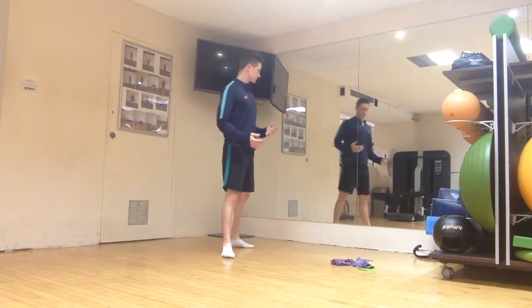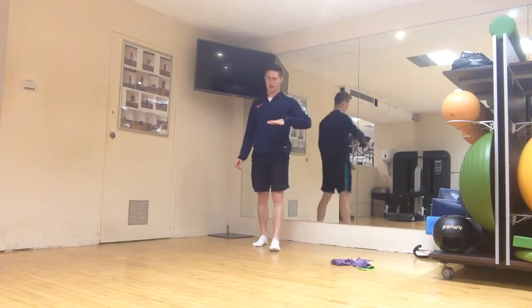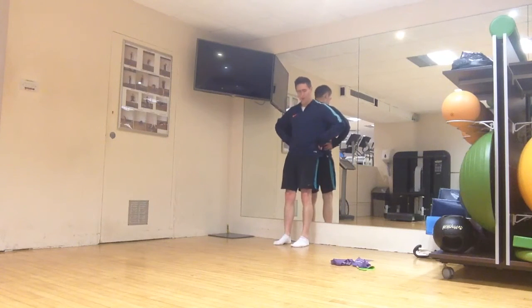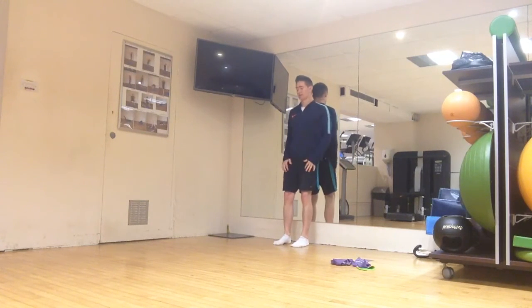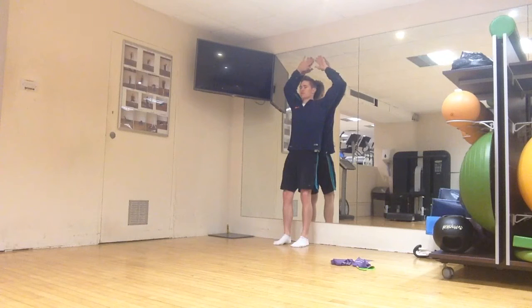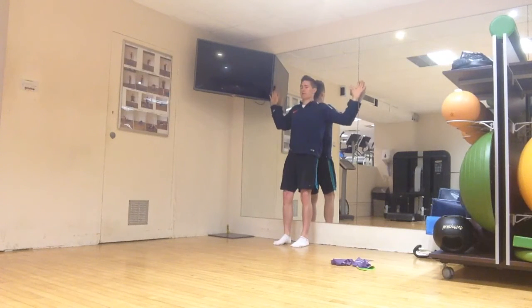Next up is the wall angel. You can do this on the ground or up against the wall. For the wall version, feet about six inches away, try to flatten your back to the wall — knees bent slightly. Come into a 90-90 position and try to get your wrists flat against the wall. If you're struggling to get into this position, just hold it there — that's your exercise. If you can, run your hands up the wall keeping wrists touching, hands together at the top, then elbows all the way down to the sides.